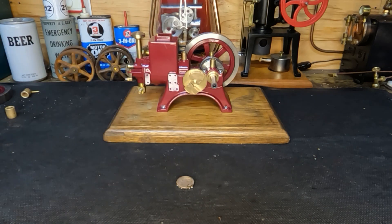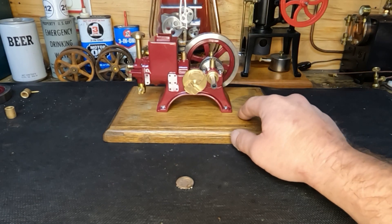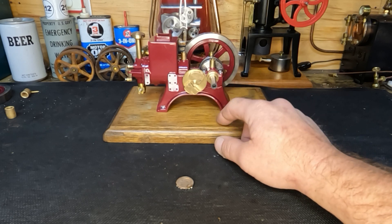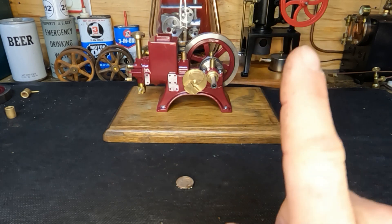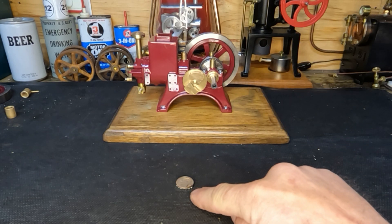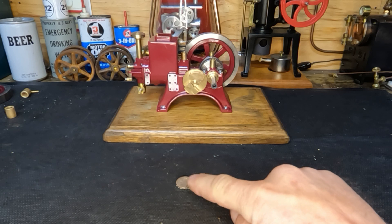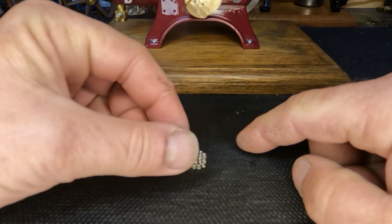Hey YouTube, welcome back guys. If you're new to the channel, stick around — we do some exciting stuff. I've been working on this little 6cc engine and we've got a couple other videos out. Right here guys, this is a dime — a U.S. 10 cent piece — to give you a sense of scale.